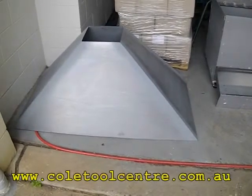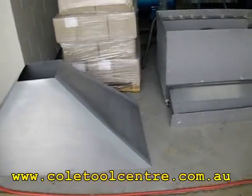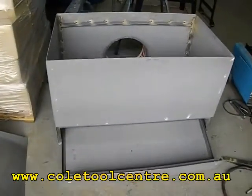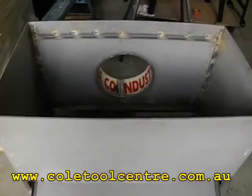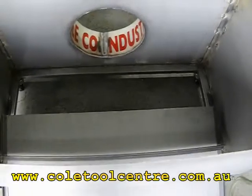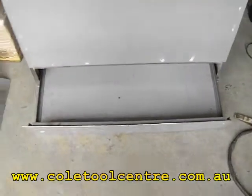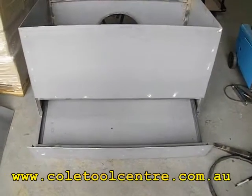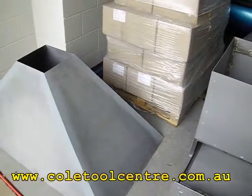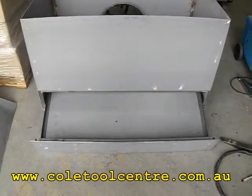This is a removable downdraft table for under the plasma cutter. Two main components: the scoop and the box section. That's the outlet where the ducting will go. Internally it has a removable drawer — it slides out, and the big scoop goes on the top the other way. I'll put a welder handle onto that and put it together.